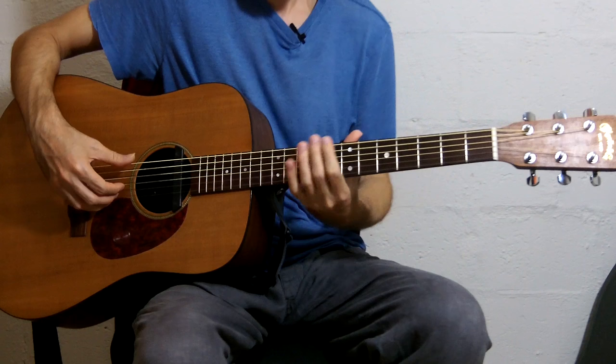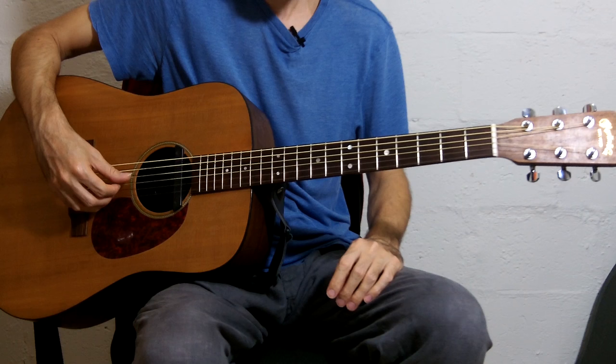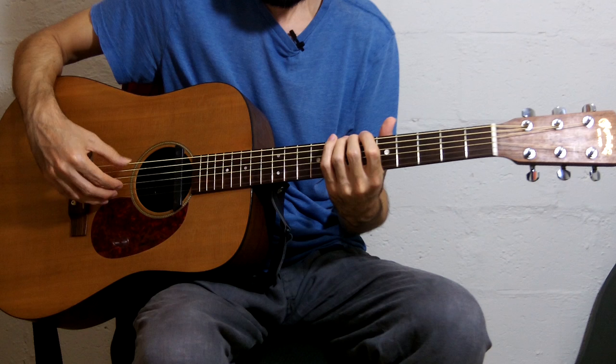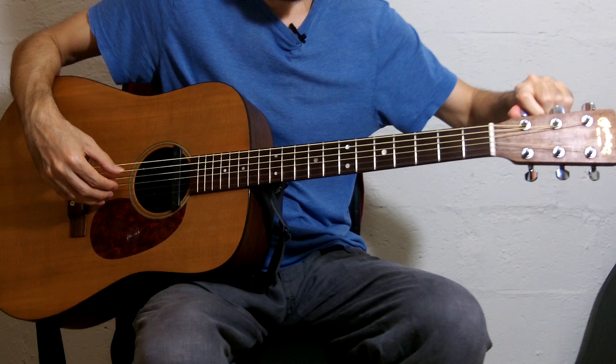There. Then I can double check with the 12th fret harmonic and the open D string. Sounds okay. And 7th fret — there, it sounds a little sharp. So that's the basic idea.